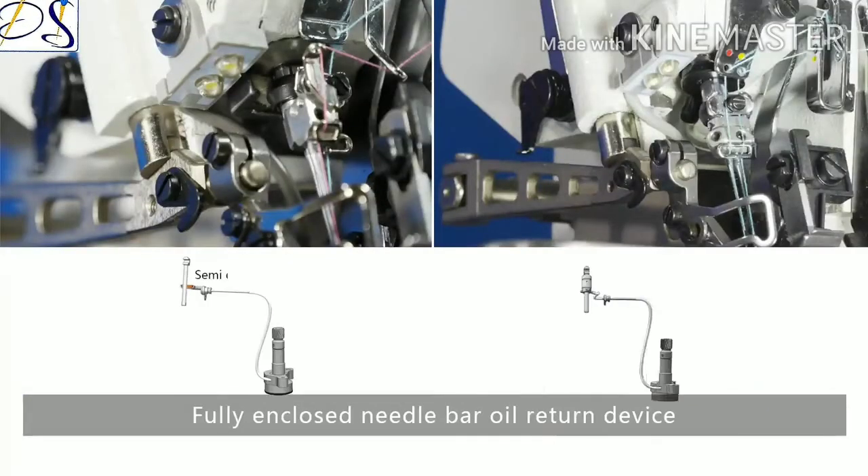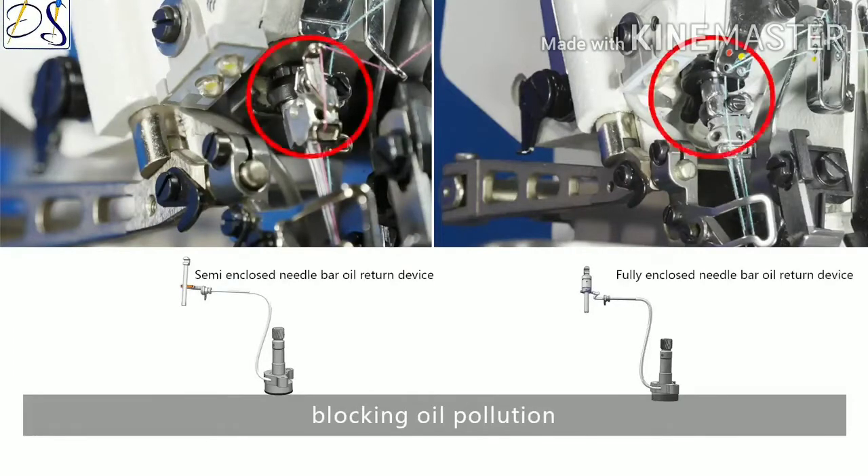The fully enclosed needle-bar oil return device blocks oil pollution, keeping the machine clean and durable, which improves customer satisfaction.